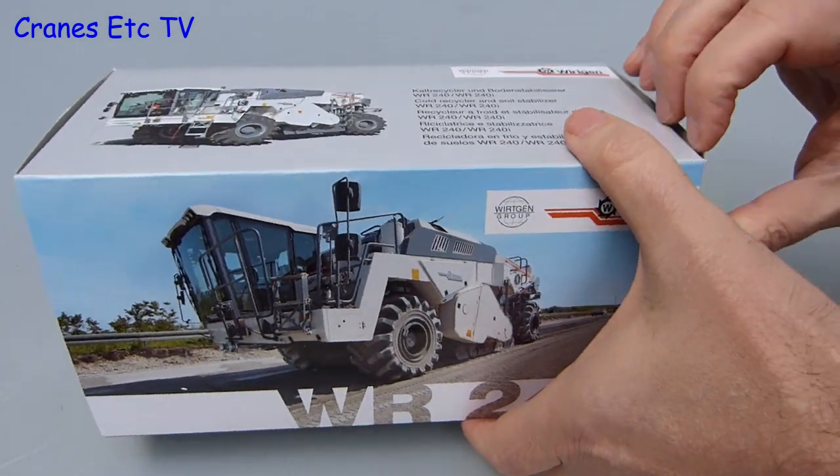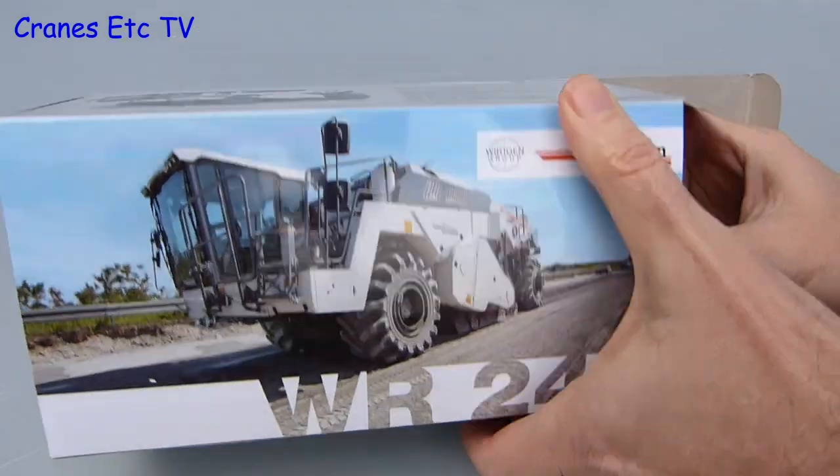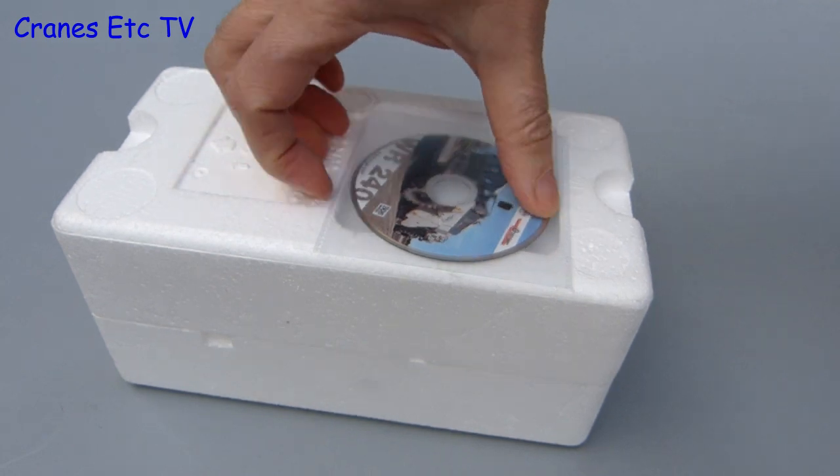It comes in a Wirtgen branded box and there is no information about the machine on the box. However, if the model was obtained from Wirtgen, there is a mini DVD included, but this is not included with the collector versions of the model.